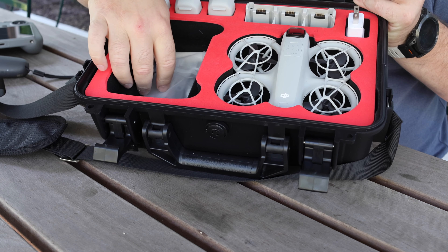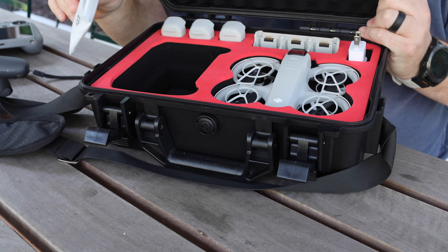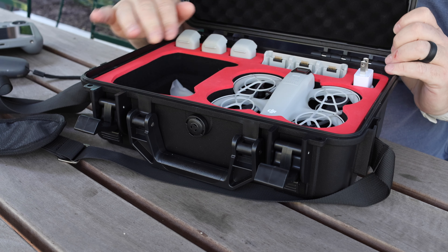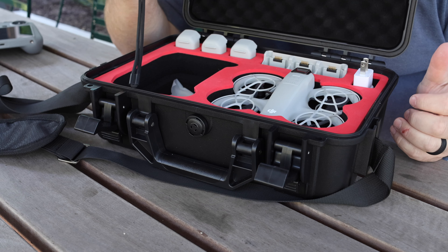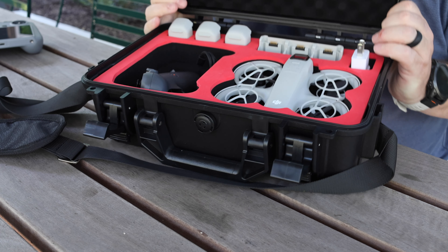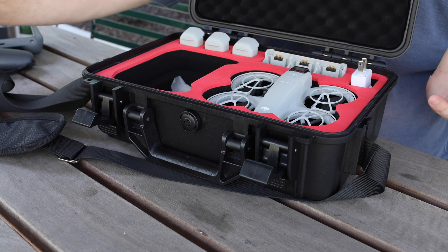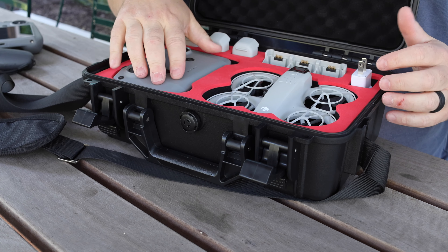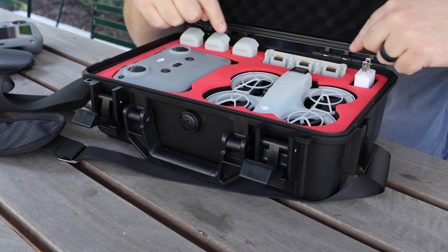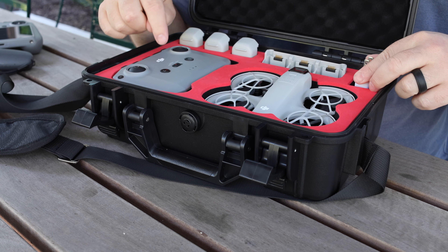Underneath there, there's another compartment where you can keep the bag that comes with your NEO that has your screwdriver, your extra props, your charging cable, and all of that. I also brought the FPV controller — you could put that in here, but there's no room for the goggles. So what this case is meant for is the NEO, the battery charger, three batteries — you can actually put six batteries in here if you put three batteries in the charger — a puck, and a controller.